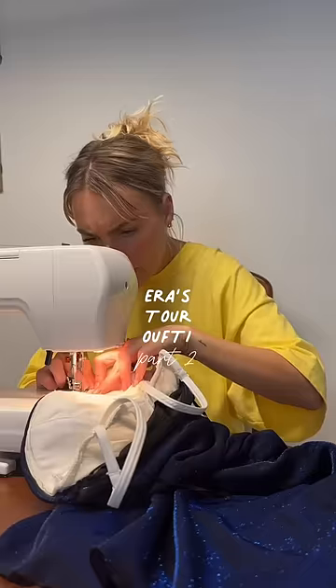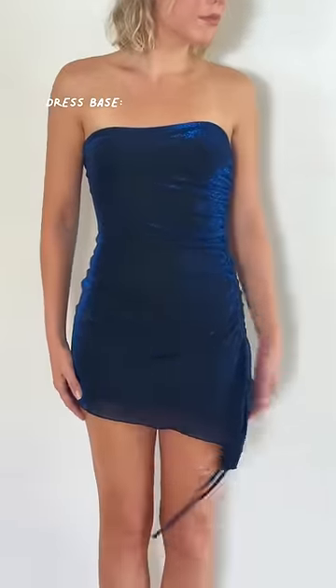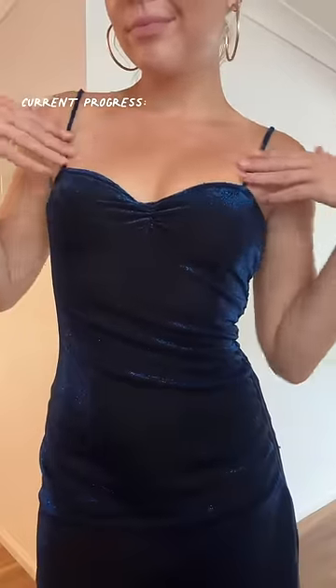Let's DIY our Eris Tour outfits, Part 2. Let's do a recap. This is our end goal, but this is the dress we're working with, and by the end of our last video, we had it looking something like this.